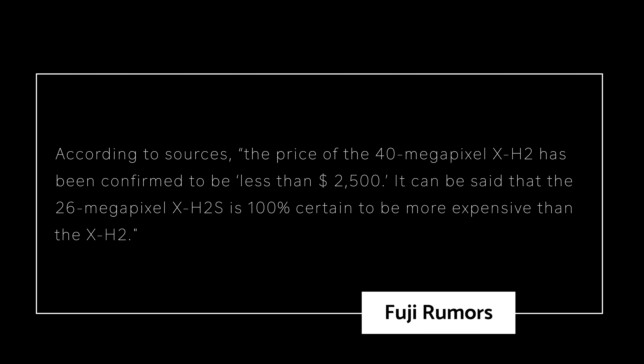Over the last couple of weeks, Patrick at Fuji Rumors has reported that the Fuji X-H2 is going to cost somewhere under $2,500, which has led many to believe, including myself, that the Fujifilm X-H2S — a 26-megapixel camera versus the 40-megapixel camera in the X-H2 — is going to cost less. According to sources, the price of the 40-megapixel X-H2 has been confirmed to be less than $2,500.